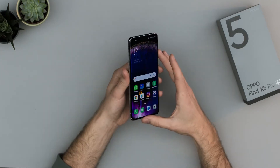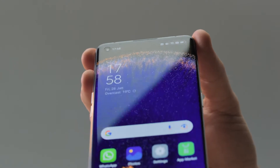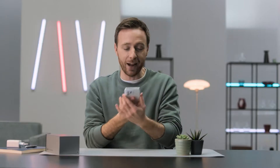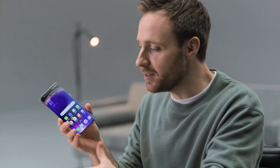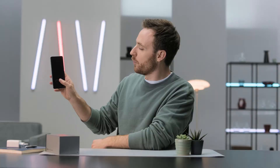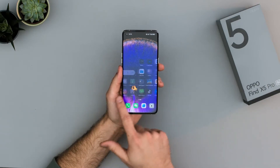Around the front, we have this big 6.7 inch screen with the selfie camera in the top left corner, protected by Gorilla Glass Victus. We also get IP68 dust and water resistance, stereo speakers, dual SIM, 5G of course. There's also a built-in optical fingerprint reader and face ID — pretty much everything you'd want in a flagship phone.